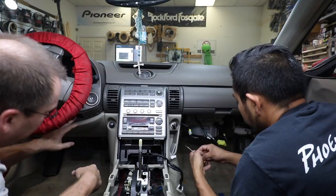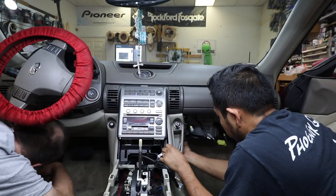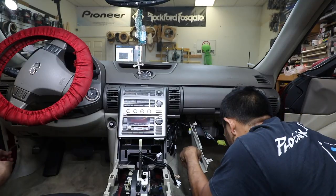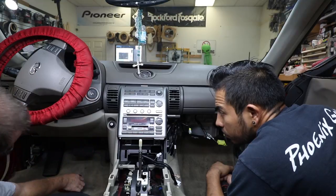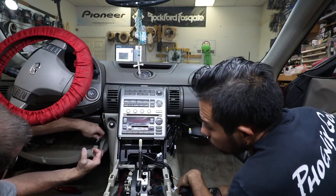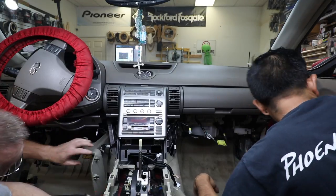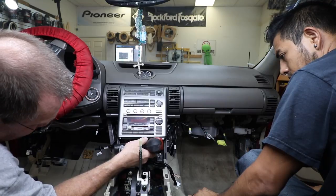Now we have to get these side panels off on both sides. I still have to drop my little undercarriage here. To get this panel out, you don't have to remove it — you just have to pull it back. We're going to remove the whole panel because we're running the Bluetooth mic and it's just easier. There's one screw in the back that holds this panel in place and one screw at the top. On that side, there's just one screw at the bottom and one at the top. There are two screws in the bottom of the radio — go ahead and remove those.